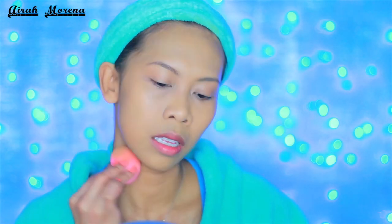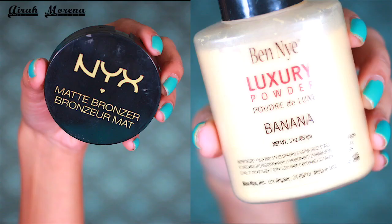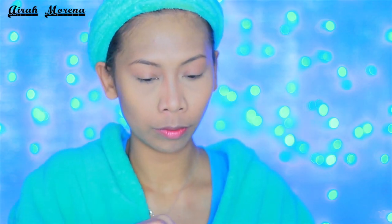I blend that in with my beauty blender — you all know the drill. I followed by setting all my contour and highlights, then blend everything with my new favorite setting powder by Cobra FX and my famous red kabuki brush.